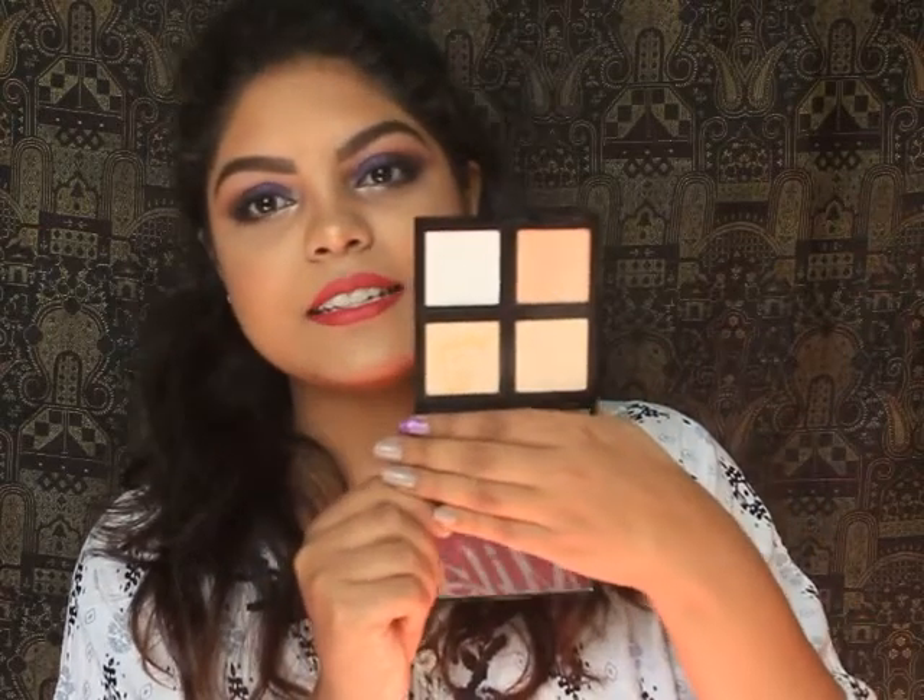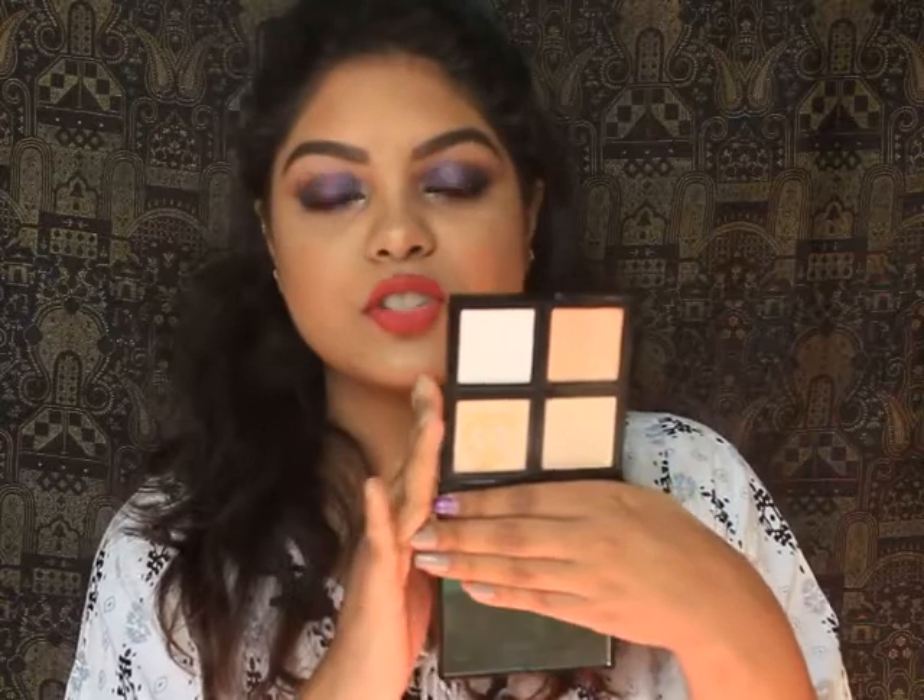This has some gorgeous highlighter shades which I really love, and yes I'm going to swatch them too, but first let's talk about the texture. The texture of these is very creamy, not actually powdery. They have four different shades for different skin tones which I really love.